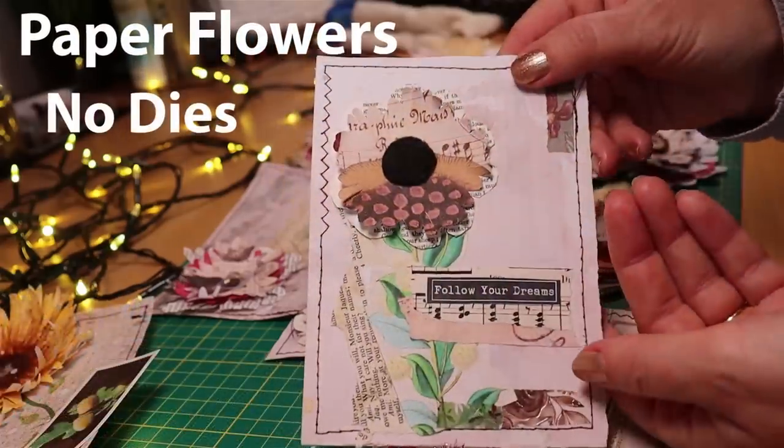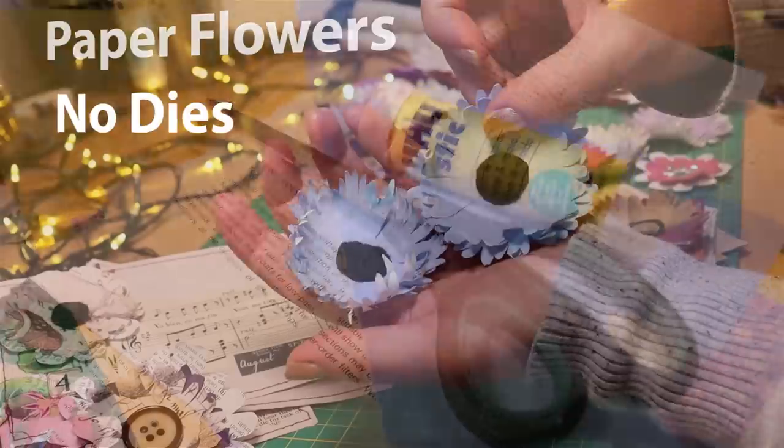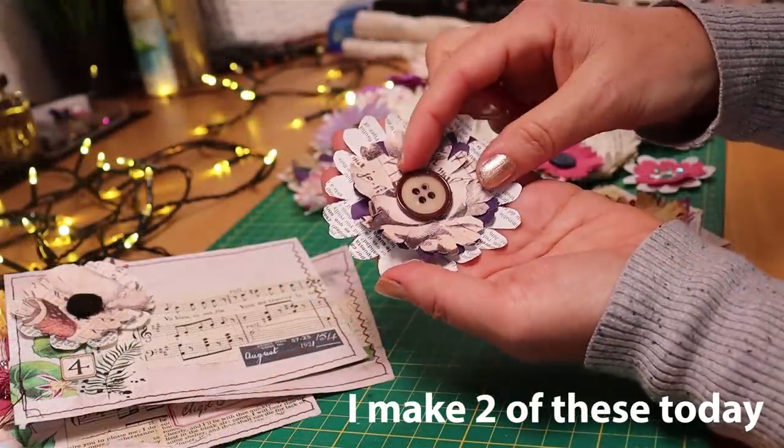You don't need dyes, you don't need to draw, you just need paper, scissors and glue. Today we're making fantastic paper flowers.